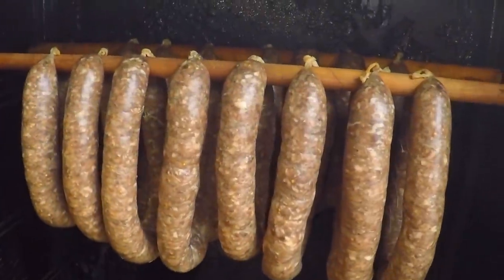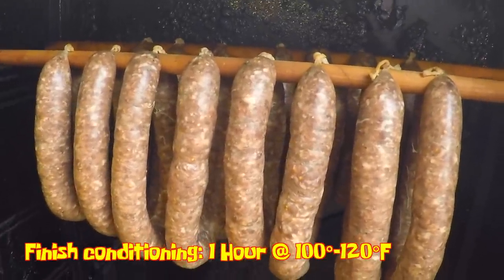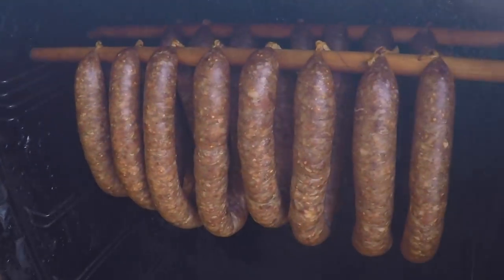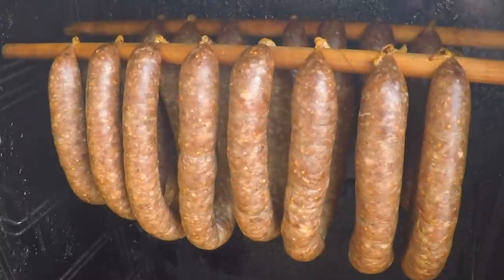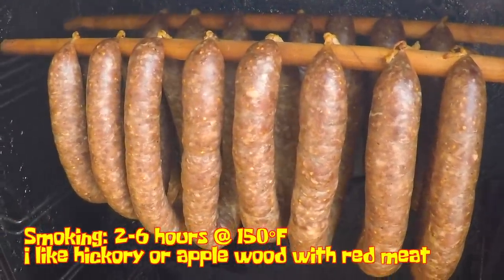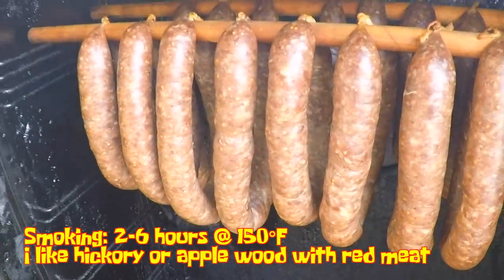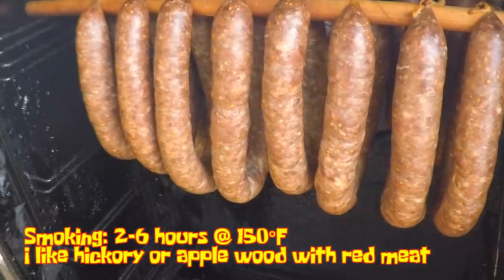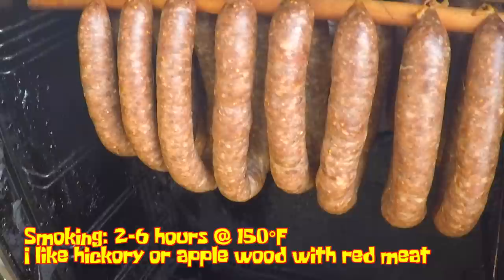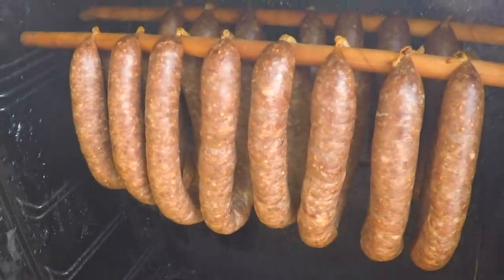The final portion of the conditioning stage is to let these hang out in a warm smoker — between 100 and 120 degrees with no smoke going — for about an hour, just to finish drying those casings. I smoke my sausages in three stages. Stage one is conditioning, where we prepare the sausage to take on the smoke. Stage two is the smoking stage, where I bump the heat up to 150 degrees, start the smoke, and put water in the water pan. This is where we decide how smoky and dry we want the sausage to be. I'm going to smoke these for four hours — you can go anywhere from two to six hours depending on how you like your sausage.